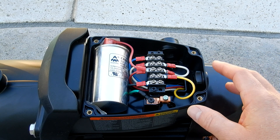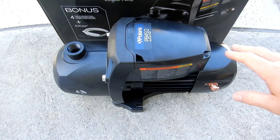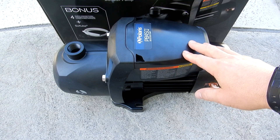Polaris did a great job of making the wiring very easy to access, and also the starter capacitor if you ever need to change it. If you're installing a pressure side cleaner or replacing your existing booster pump, I highly recommend the Polaris PB4SQ.